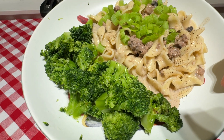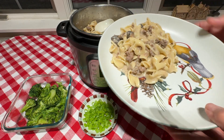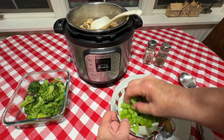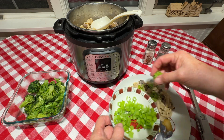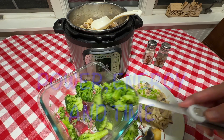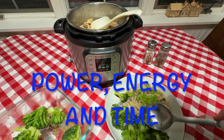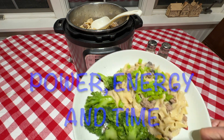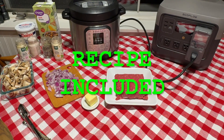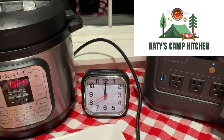If you're looking for a budget-friendly and easy one-pot recipe that's great for camping and absolutely delicious, then you have found the right video. We're going to cook beef stroganoff in an instant pot using our portable power station, showing you the cooking and total time, power needed, and energy consumption. Be sure to stick around until the end where I summarize the data and have the final recipe. Welcome friends and welcome to Katie's Camp Kitchen.